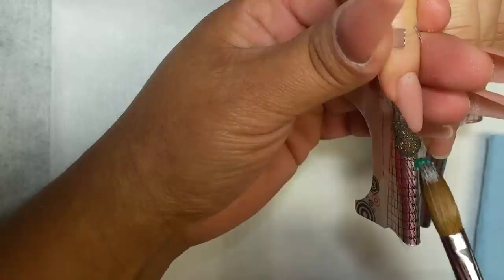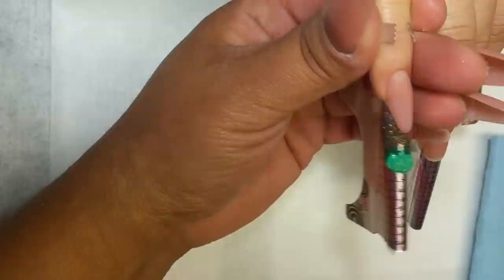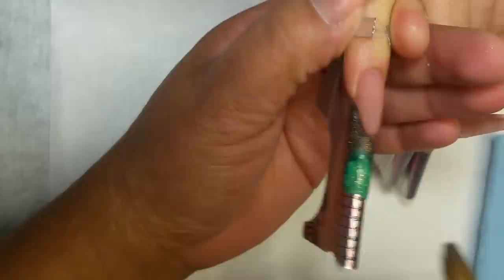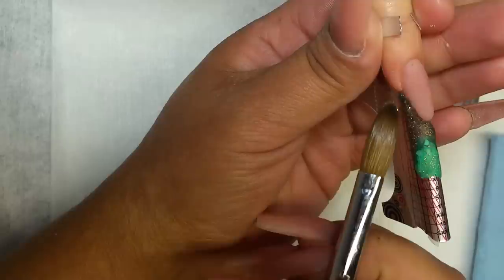Es un diseño muy bonito. Aquí voy a manejar tres acrílicos de tonos más oscuros a tonos más claritos. Voy a aplicar uno enseguida de otro. Lo que quiero hacer aquí es un marmoleado. Entonces, en cuanto aplico uno, agarro la siguiente perla, la coloco, tomo la siguiente y la coloco. Y se van a unir entre sí y se va a hacer un marmoleado.